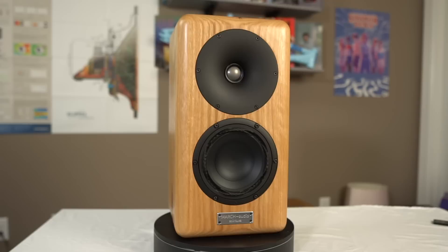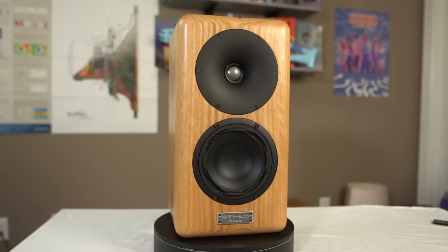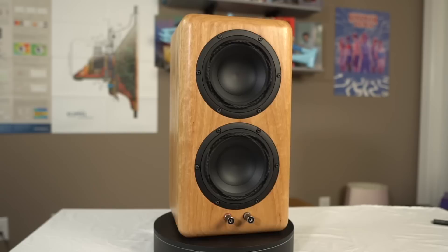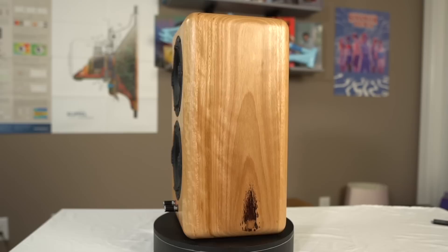The March Audio Soentuva — I'm not necessarily sure how it's pronounced, but that's how I'll say it — is a two-way bookshelf speaker design. It features the Satori Beryllium tweeter in a nice waveguide, which can be purchased separately. Mattisound has it for about $500 per tweeter right now. It also comes with the Purify OEM midwoofer as well as two Purify passive radiators on the back. Retail price is about $4,000 per pair, and these are made in Australia.